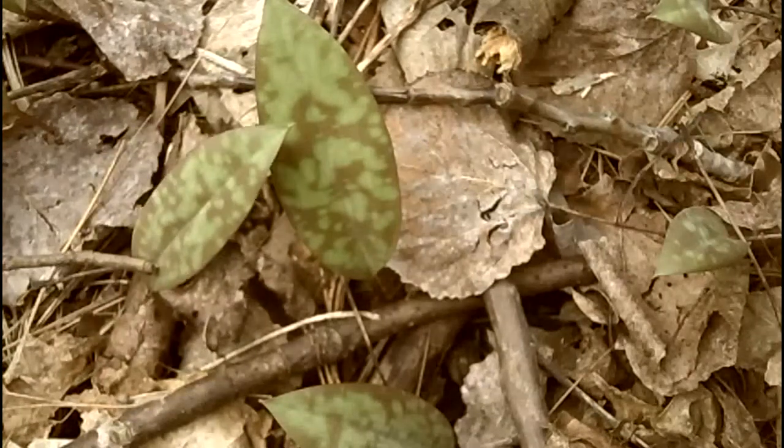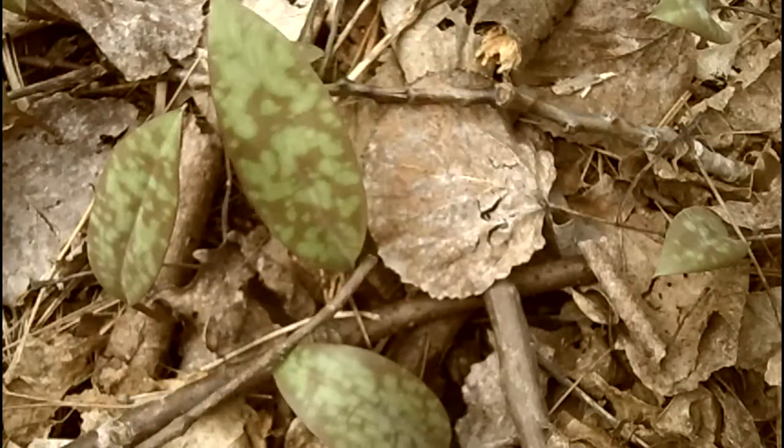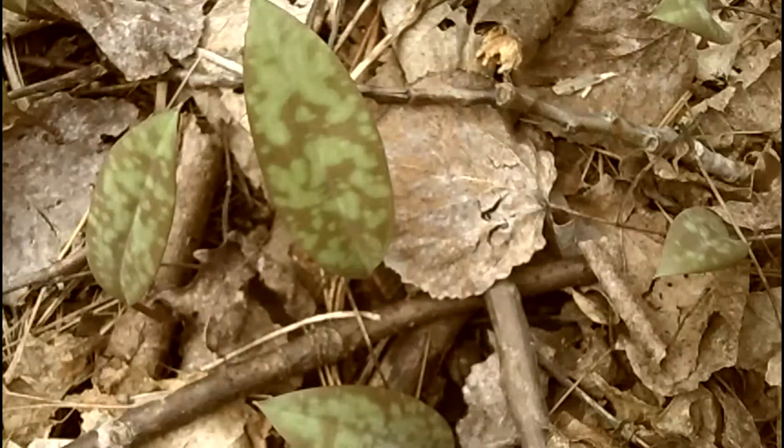The side of a brook trout. These are actually immature plants — they most likely won't flower. Mature plants that flower usually have two basal leaves; these only have one. But trout lilies will grow in a little colony like this.